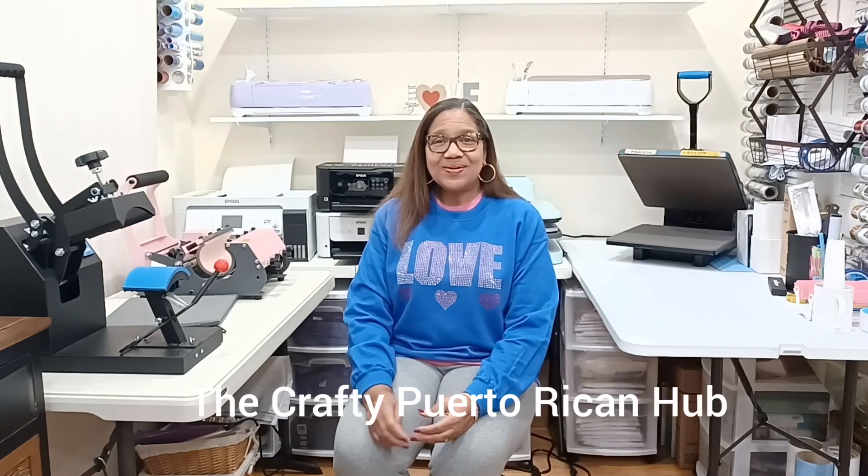I hope you liked this tutorial! If you have any questions about the whole process, write them in the comments. If you're new, consider subscribing to my channel, The Crafty Puerto Rican. Don't forget to click the thumbs up if you like this content, and click the notification bell to be notified of future videos. I also invite you to join my private Facebook group, The Crafty Puerto Rican Hub. Bye!